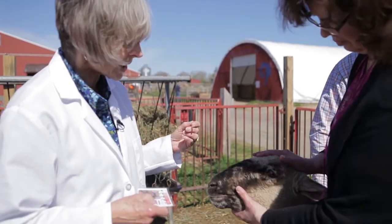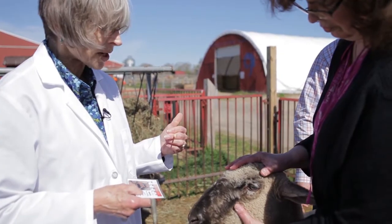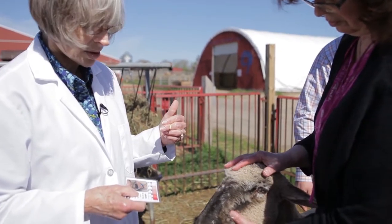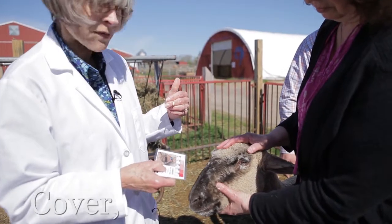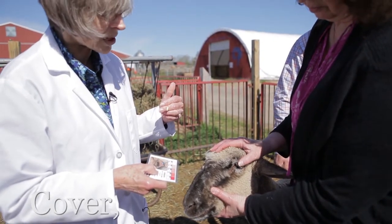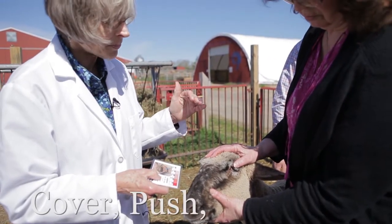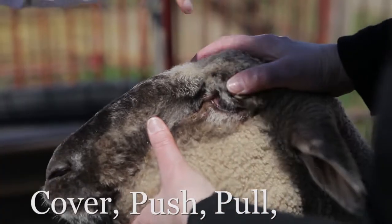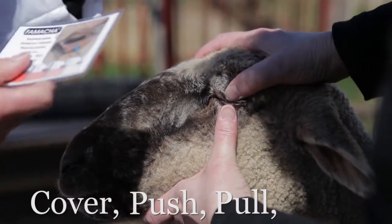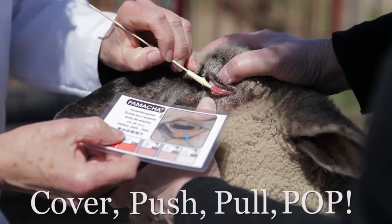Catherine is going to demonstrate the procedure for exposing the mucous membranes so that you can match them to the card. The first step is to cover the eye with the skin of the upper eyelid so you can't even see the eyeball. Then push down on the eyeball, pull down on the lower eyelid, and you'll see those mucous membranes pop into view.